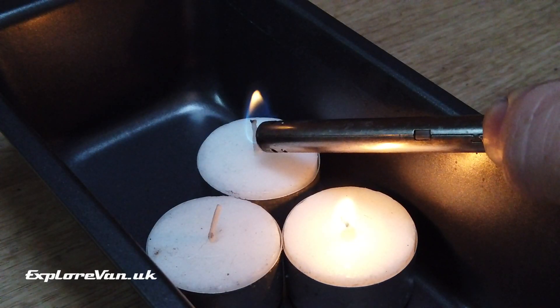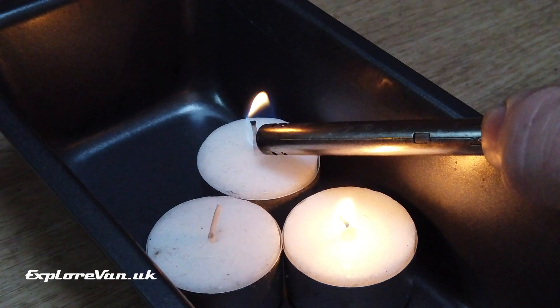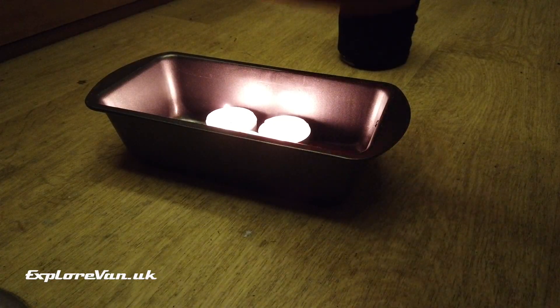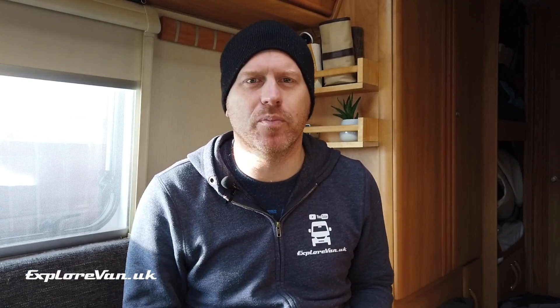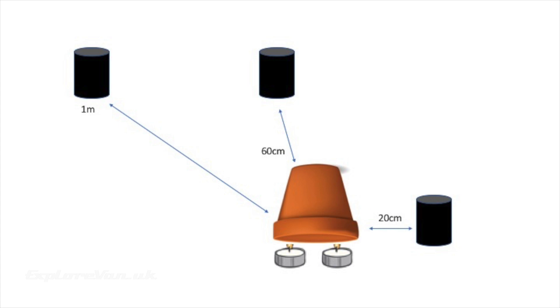Let's take a look at the practical test. We're going to do two tests — the first with just the three tea lights, and then repeated with the three tea lights covered by a plant pot. I'm going to position targets at 20 centimeters, 60 centimeters, and one meter distances away from the heater to represent a person trying to keep warm. The 20 centimeter target is going to be on the same level as the candles, and the 60 centimeter and one meter targets are going to be above the candles.